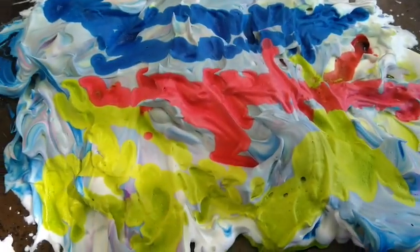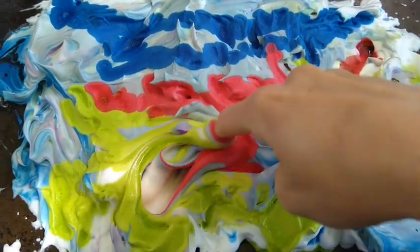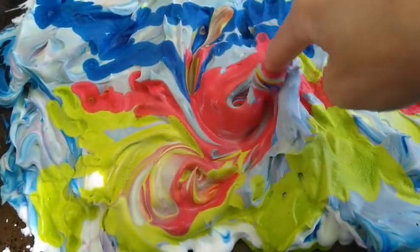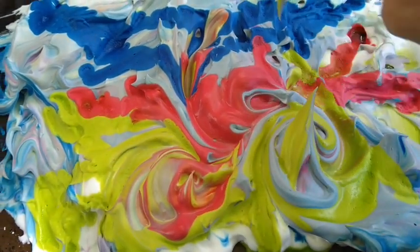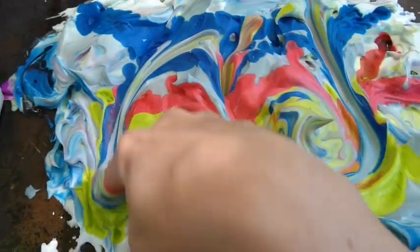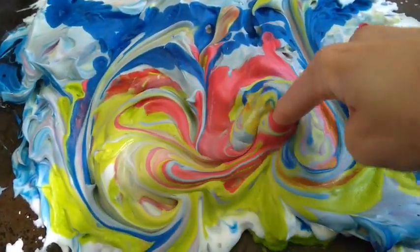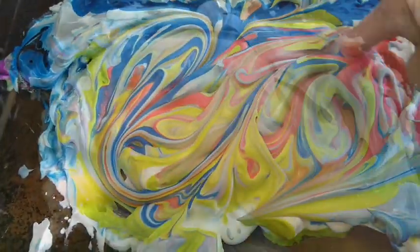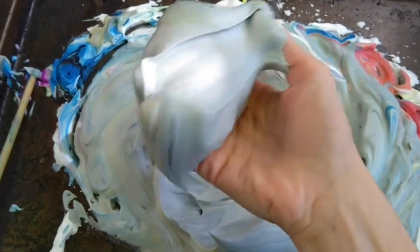It's also fun to experiment with how colors mix and make different colors by swirling them together and seeing what other colors you can make. And honestly, even if you're not getting a beautiful pattern, it is really fun to just swirl your fingers in shaving cream and squeeze it.